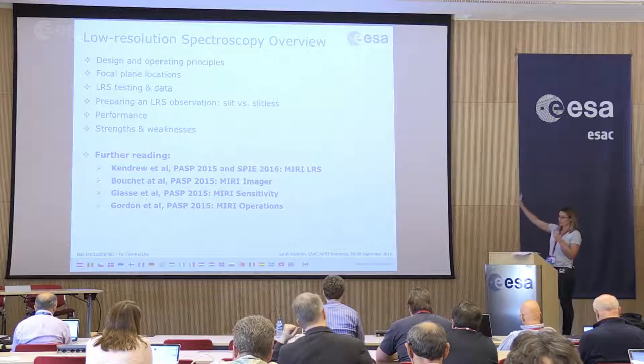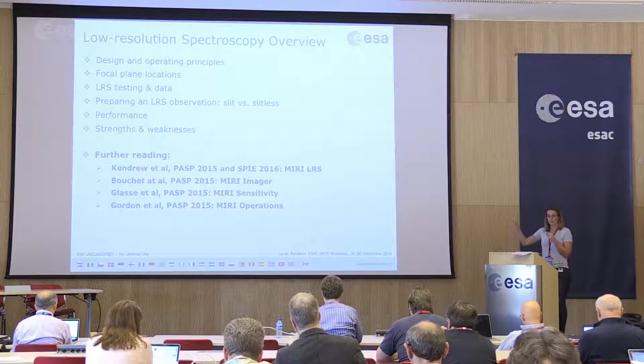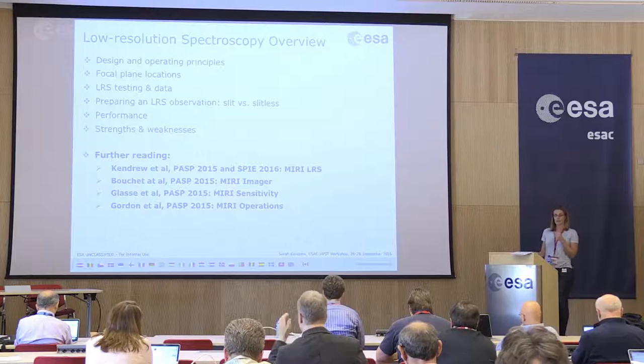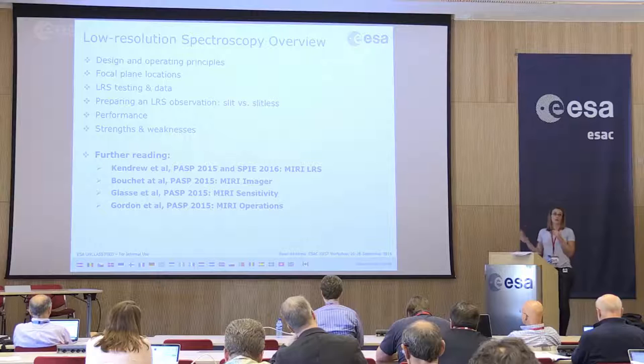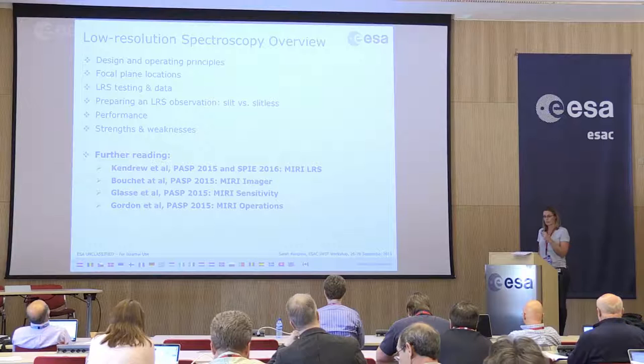Just an overview: I'll show a little bit of the design and operating principles of the MIRI low resolution spectrometer, show how the focal plane is laid out, give an overview of some of the testing and the data from which we've learned about the performance of the mode, give information about how to prepare for observations comparing and contrasting the slit and slitless operation, show some performance metrics and summarize with the strengths and weaknesses of the mode.